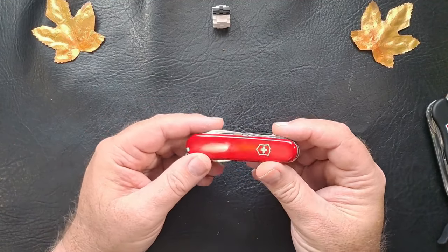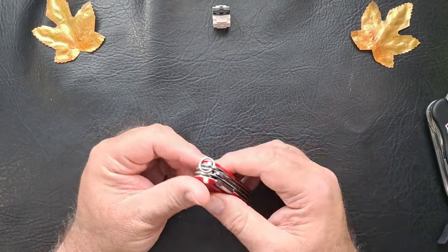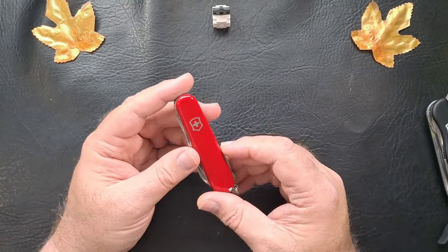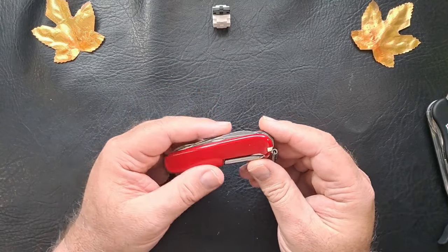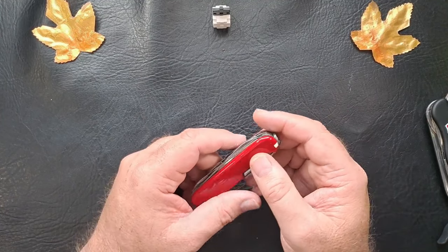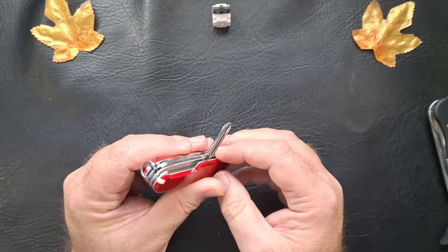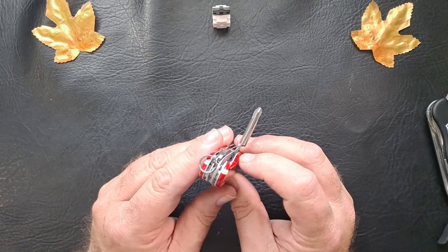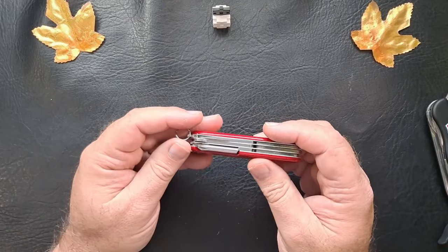But yeah, that is the Super Tinker in a nutshell. You'll probably be seeing this again on my Carried for the Week videos. I'll definitely put a suspension clip on here. And does this have the hole? Yes — it has that little hole underneath the screwdriver for a straight pin, stick pin. So I'll put one of those in there. Extra features.